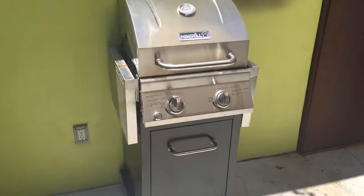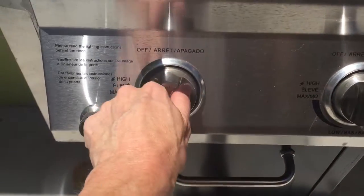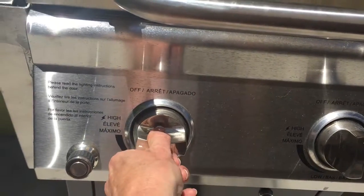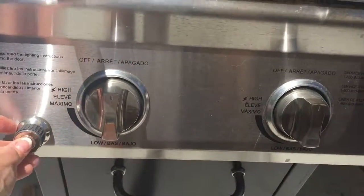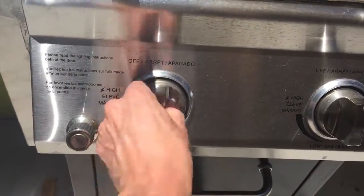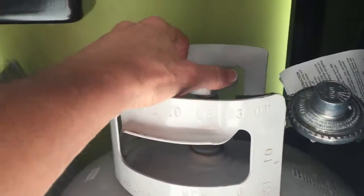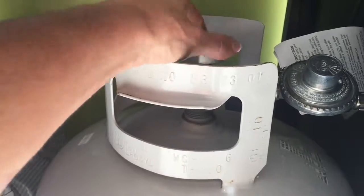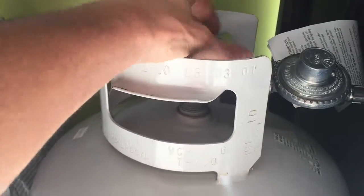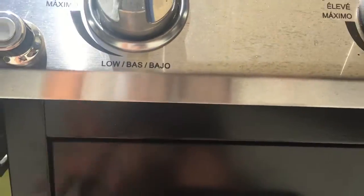Let's come outside and look at the grill. It self-lights when you turn these. However, you have to push this — so you turn it to high and you push this. You have to open the bottom and turn on the propane. Righty tighty, lefty loosey. And then turn it on.